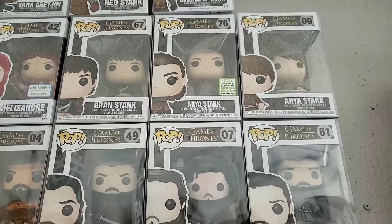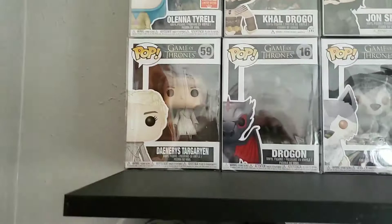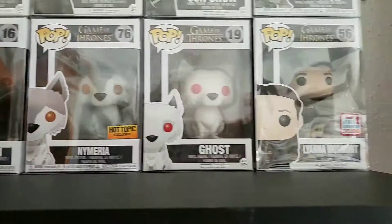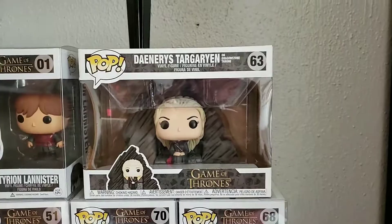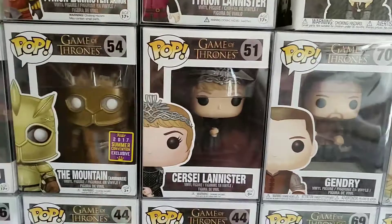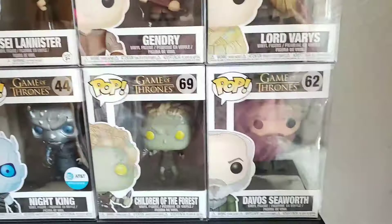It's one of the Spring Convention exclusives. We also have the other Arya, a few of the Jon Snows, Khal Drogo, Olenna Tyrell — she was probably my favorite character — Daenerys, Drogon, Nymeria, Ghost, Lyanna Mormont, the Battle of the Bastards Jon, Tyrion with the Cup, the other Tyrion, Daenerys on the Dragon Stand, Lord Varys, Gendry, Cersei with the crown, the Armored Mountain and the Regular Mountain, the White Walker, the Night King, the AT&T exclusive Night King, and Children of the Forest. Then there's Davos — there's a funny story about him.